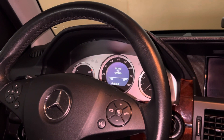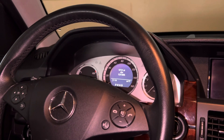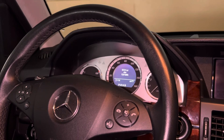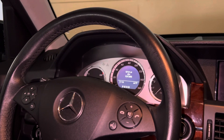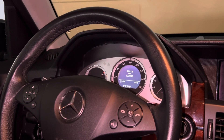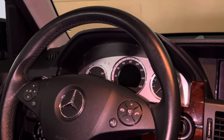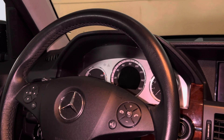Hey guys, welcome back to my channel. In today's video I'm going to show you how to reset the service interval on a 2010 GLK 350 4MATIC. This works for most of the GLKs — the 250, the 350 — and also works for other Mercedes vehicles in that year era, between 2009 and up to around 2015.